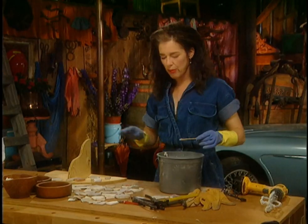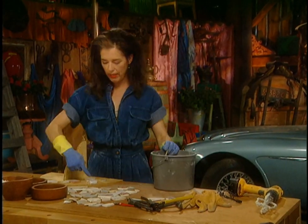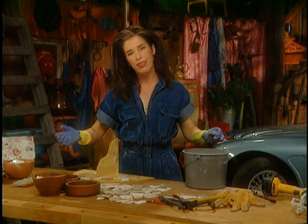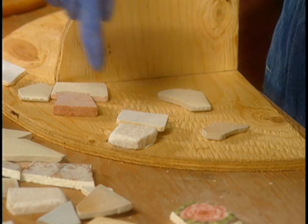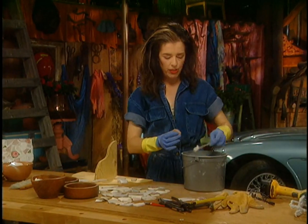The first time I did this I had thinset everywhere — it was popping up between all the cracks. Avoid that, because you have to clean it up later when it's hard, and the grout needs somewhere to go. Try to keep these little channels between the tiles nice and open.